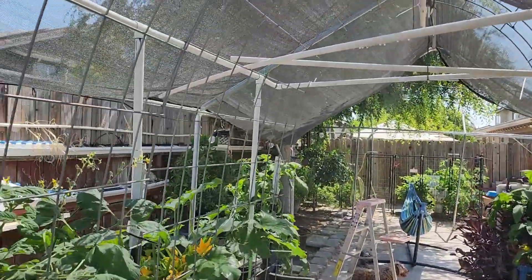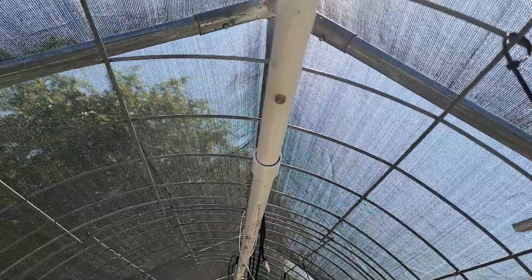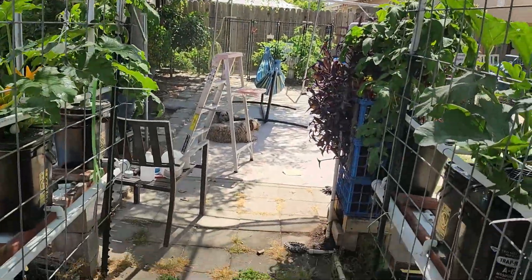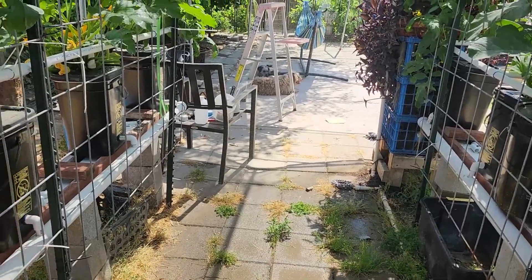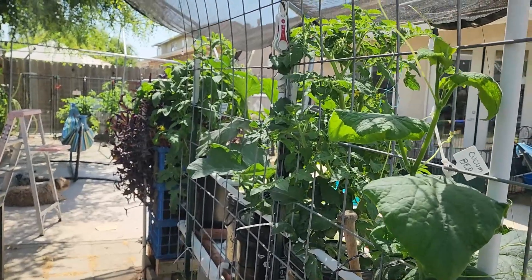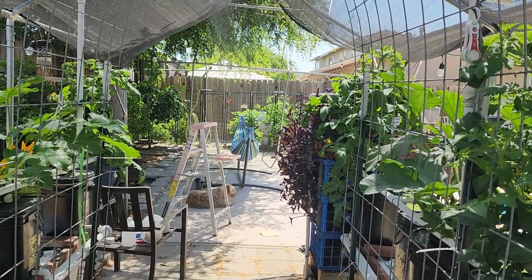It all drains back into the big sump. This pipe right here with the little blue valve is a mister system that keeps the center of my trellis kind of cool. Cucumbers, tomatoes, and squash don't like the 110-degree heat that we get here in the Fresno Valley. You can tell it's kind of a mist there — it's really nice on a warm day. I turn it on when it's about 80 to 85 degrees and keep it on until just before sunset. Thanks for watching!